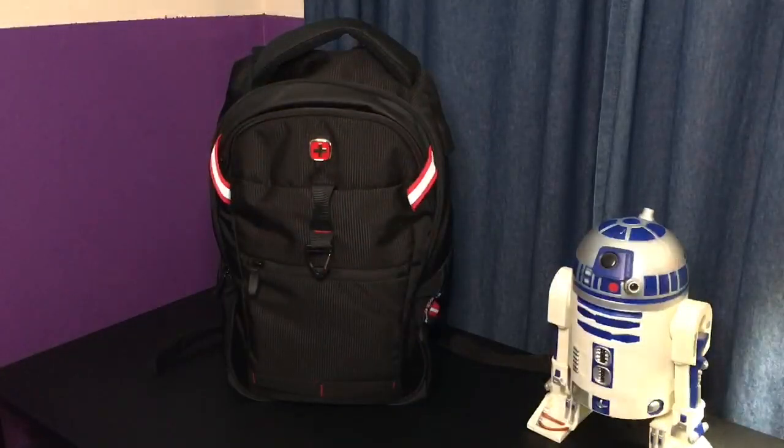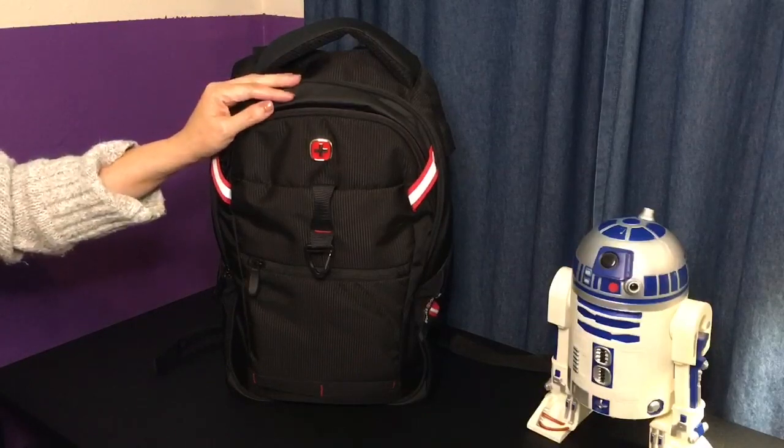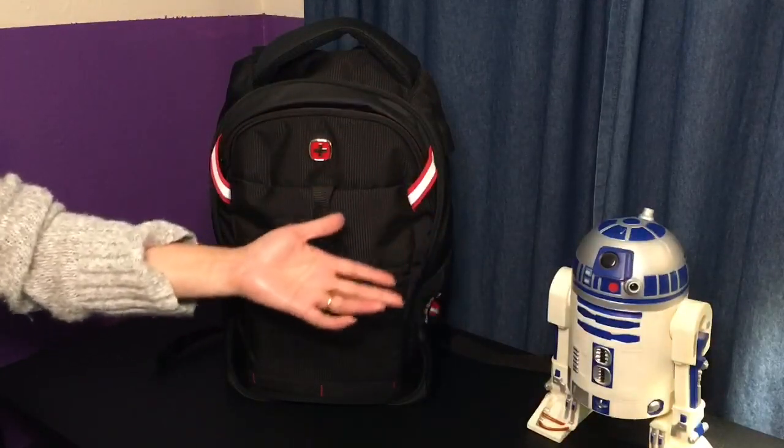Hi y'all, welcome back to my channel for those who are returning, and welcome to my channel for those who are new. Say hello to my lovely assistant R2D2.